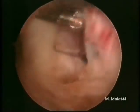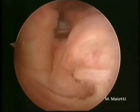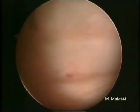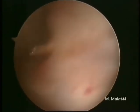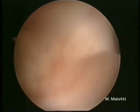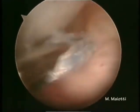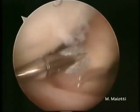The tape is assembled in the penetrator islet and passed through the inferior cannula. The middle part of the intra-articular portion of the subscapularis is penetrated. The free ends of the tape are then pulled out from the same lower cannula.